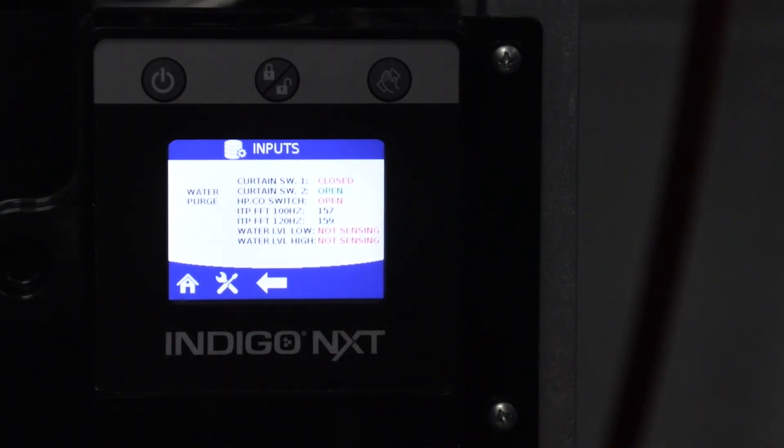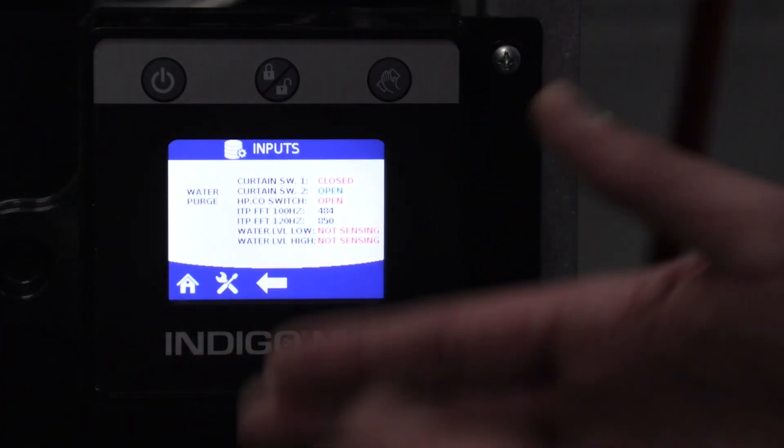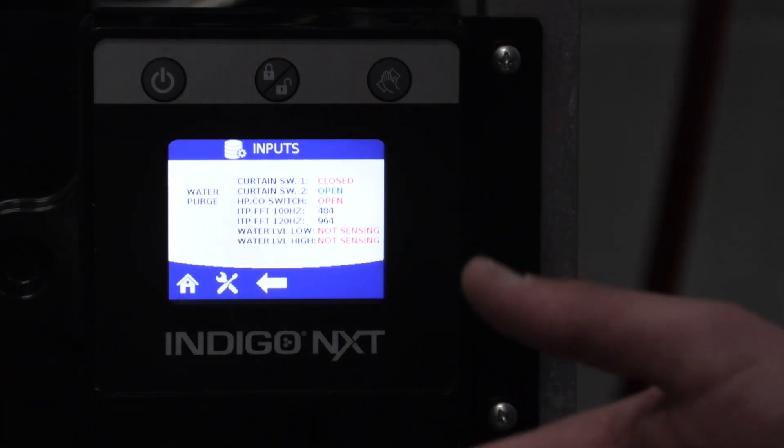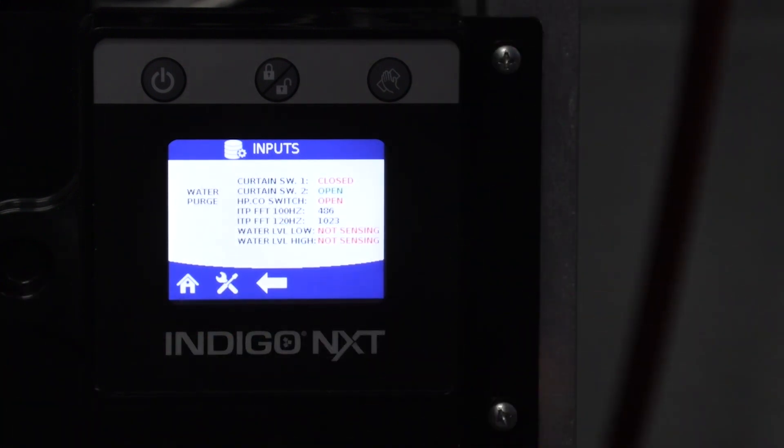Now we're in inputs. First thing we're going to do is go through a water purge — it's a timed purge regardless of what water level is in the trough. This is going to happen every time. But what we're waiting for is pre-chill.